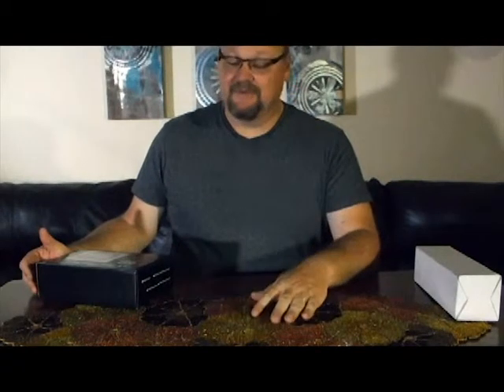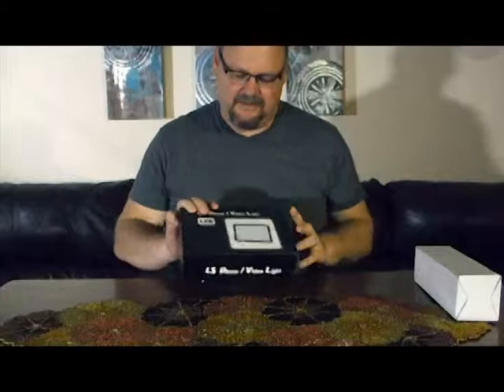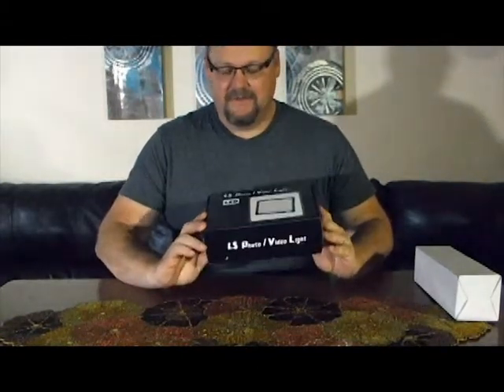Three-point lighting is the best way to go. In fact, one of my friends talked about lighting and said you don't have to be real expensive, and I found these on the internet, actually on Amazon, and they're LS Photo Video Lights — they're LEDs.